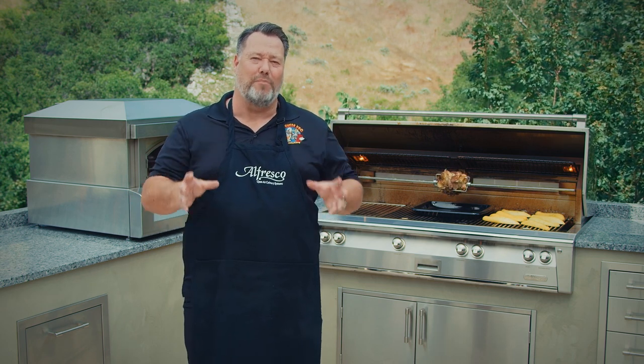I really hope these details will help you get up to speed quickly with using your Alfresco rotisserie system. I'm Johan Magnussen for Alfresco Open Air Culinary System, and happy grilling.